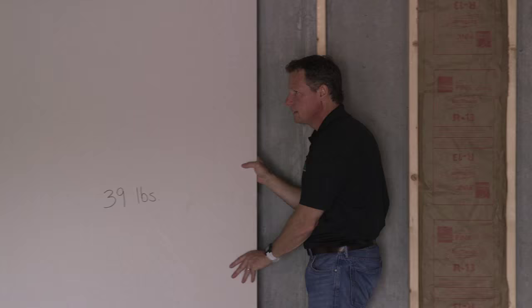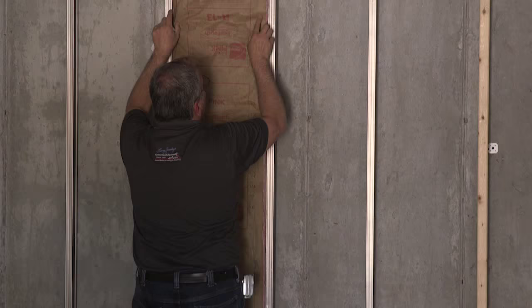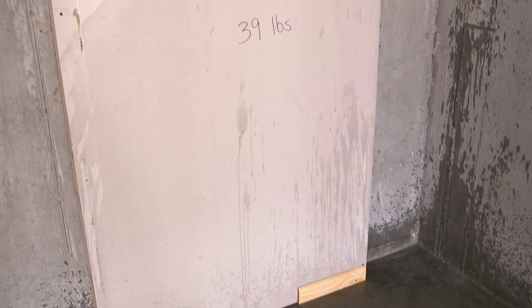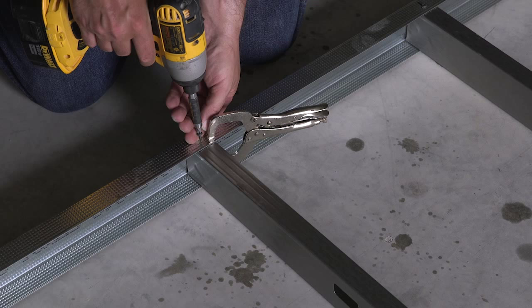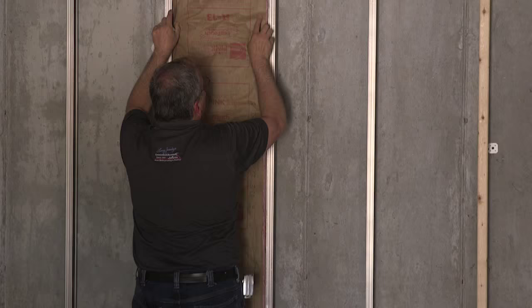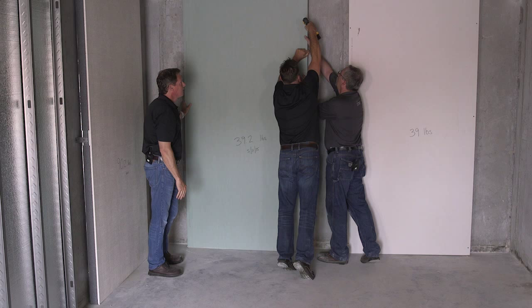The wall panels we tested were, first, wood studs, fiberglass insulation, and drywall with a wood baseboard — the most common building assembly in North America. Next, we substituted metal studs for the wood ones, used fiberglass insulation, and a moisture and mold resistant drywall with a pre-primed wood baseboard.